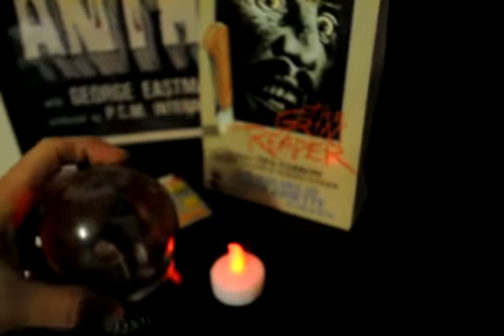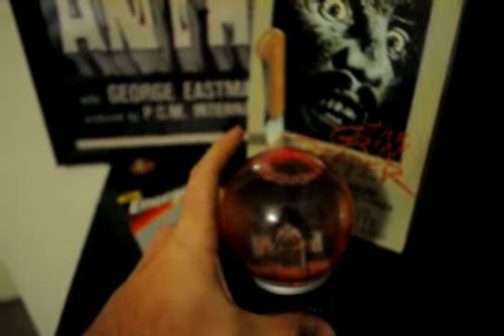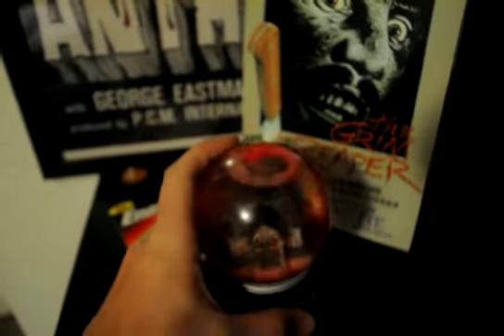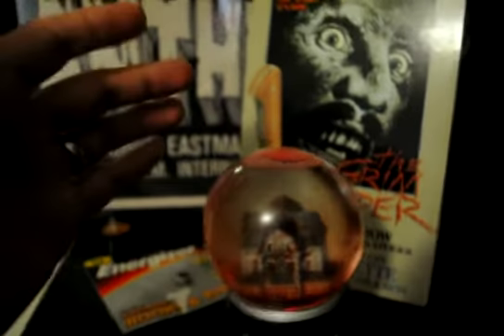Maybe I can stick the candle on top of it. Trust me, it needs all three new batteries or else it'd be easier to show you guys. Actually, I'm not going to try that — I don't want to break this thing.